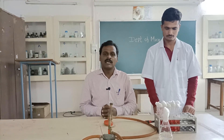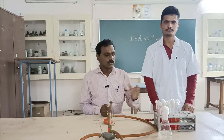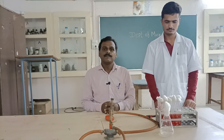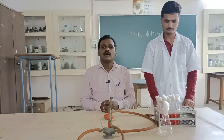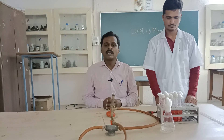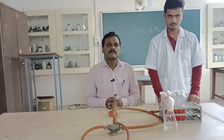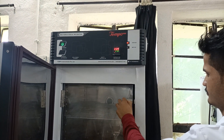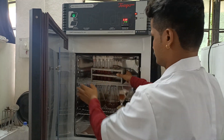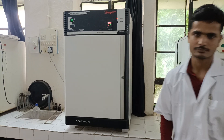This method is used to detect and enumerate coliform and fecal coliform present in the given water sample. Coliform bacteria such as E. coli will ferment lactose sugar and produce acid, indicated by a color change in the medium, and gas, indicated by bubble formation in the Durham's tubes. All tubes are kept for incubation at 37 degrees Celsius for 24 hours.